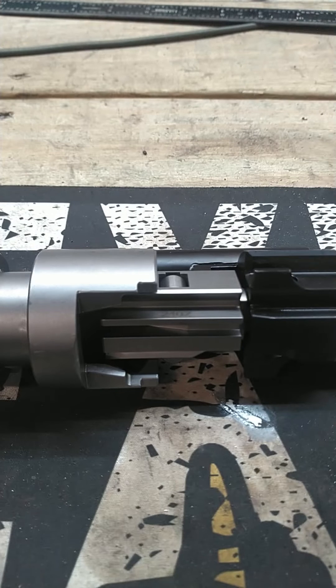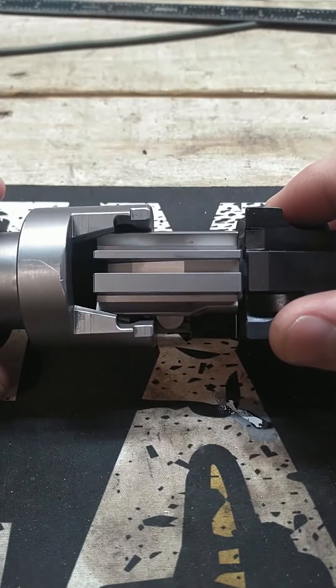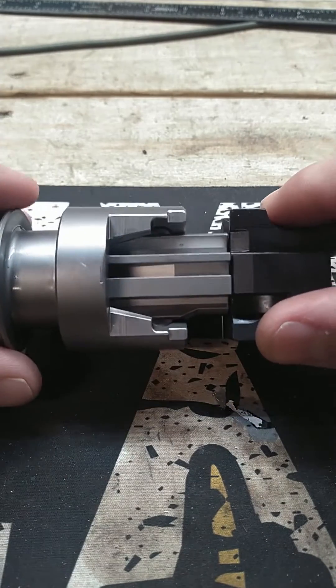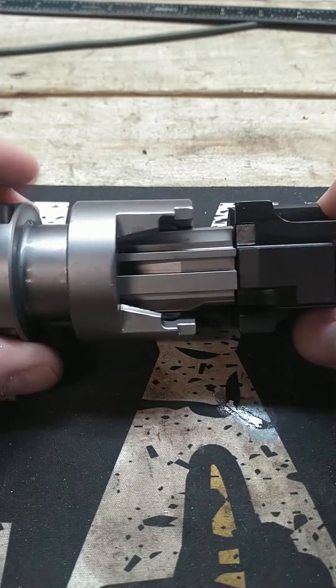Let's talk a little bit about bolt gap in the roller-delayed blowback system. There are a lot of videos out there that already explain how the roller-delayed blowback system works, so I'm not going to go into that. I'm talking about bolt gap.